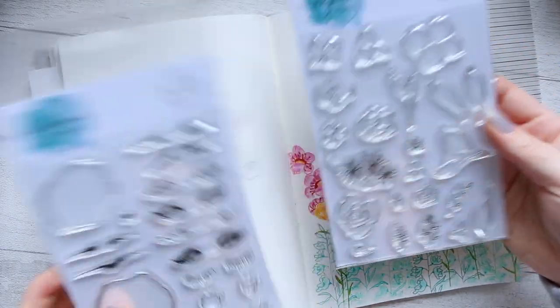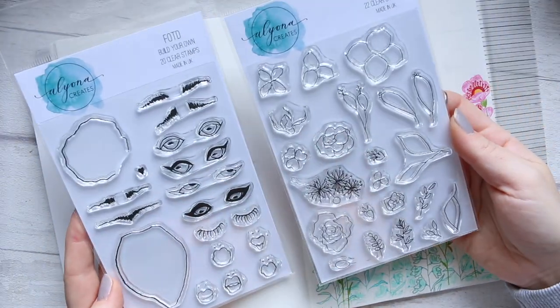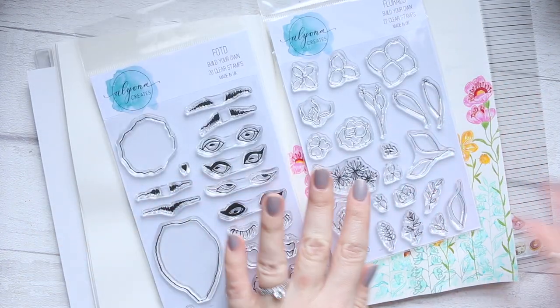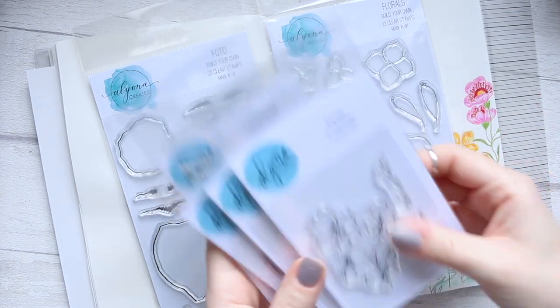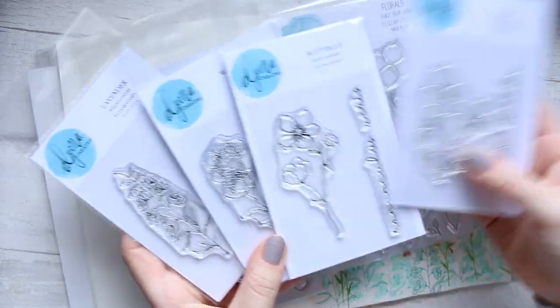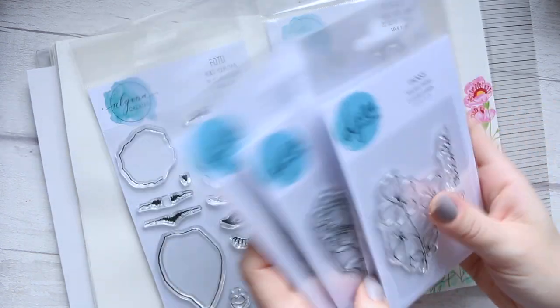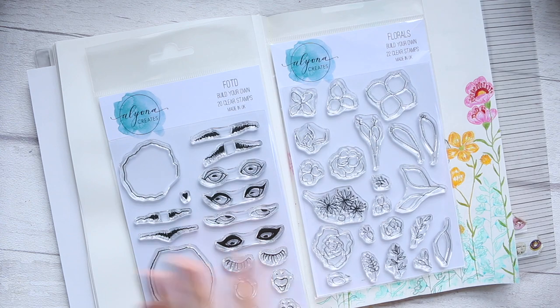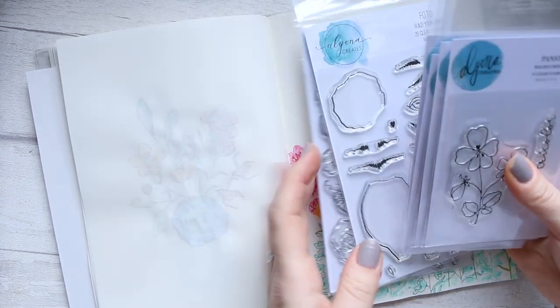That's quite exciting for those of you who haven't had a chance to get them, because the way I designed these is you can use them together very nicely. And although they are a slightly different style — this being a finished illustration and these just being your kind of building blocks — you can totally create beautiful things using all of them together.